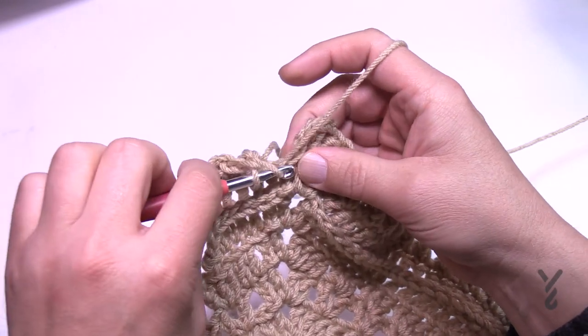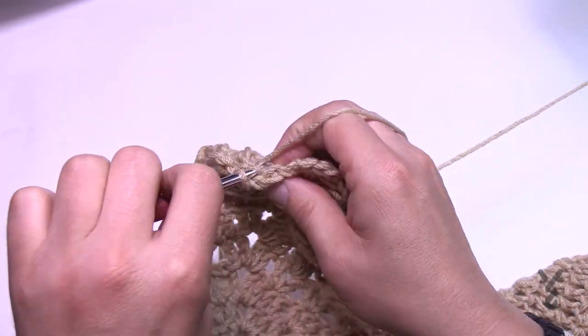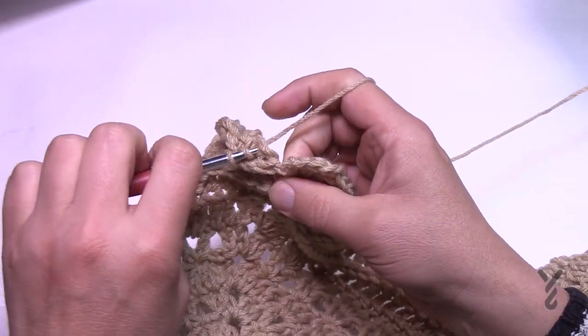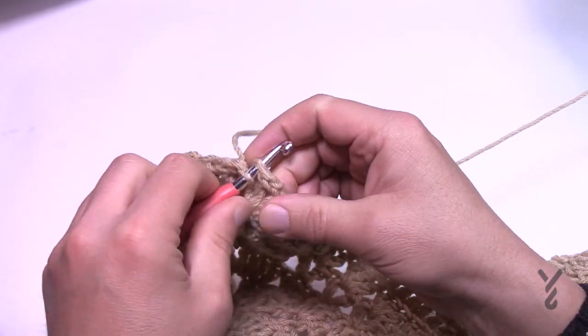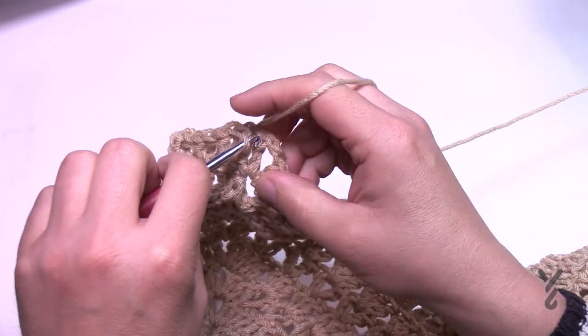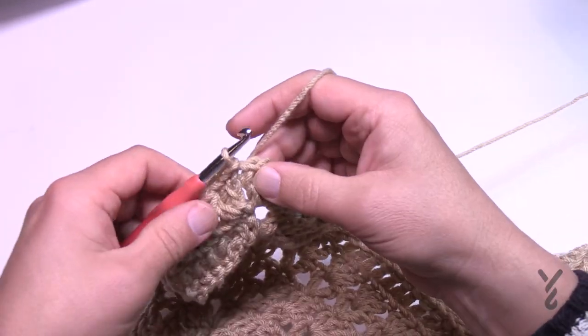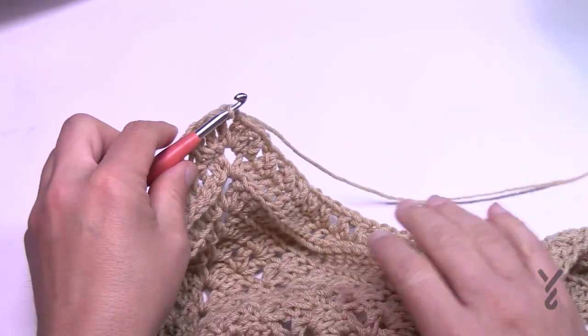Coming back all the way around — crisscross right to the very end, no extra stitches. When you get that last one in, slip stitch to the first chain three, then we'll move on to round number 27. Slip to the corner, change your color if desired, and join at the corner. Let's do round number 27 next.